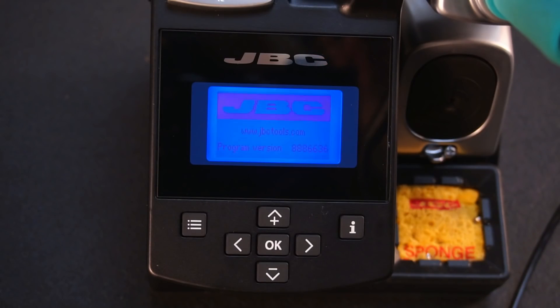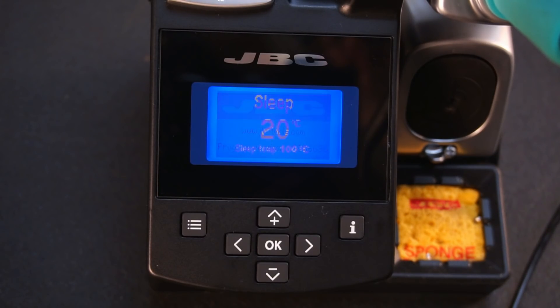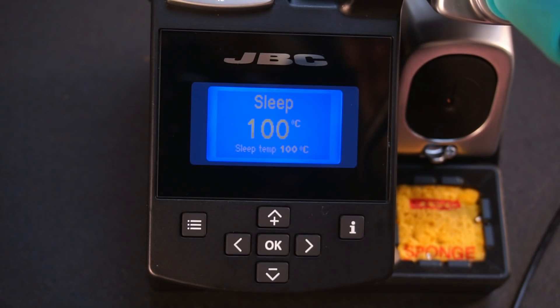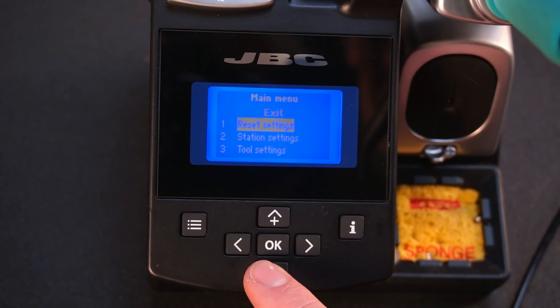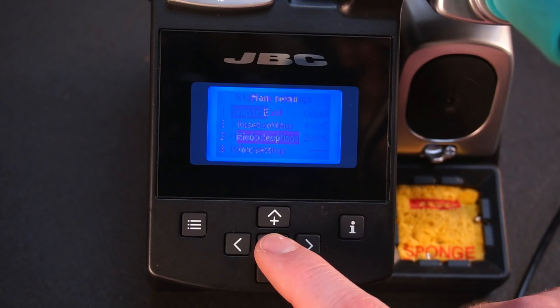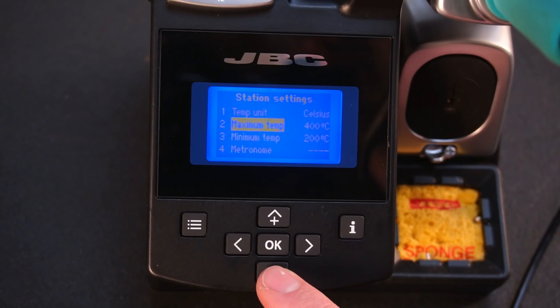Powering on the station, the iron immediately heats up to a programmable sleep temperature. Scrolling through the menu, pretty much every setting you'd want on a soldering station is here and is customisable, so I won't be boring you by going through every setting in detail.